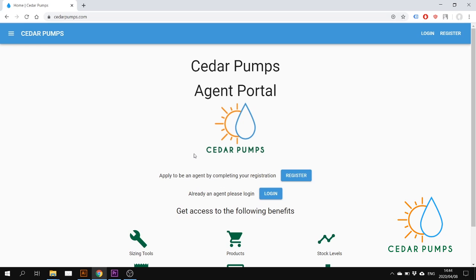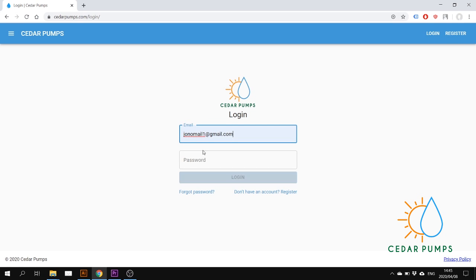I will quickly show you how to do a sizing on the CedarPumps agent portal. Go to cedarpumps.com, login, and use the email and password that you registered with.